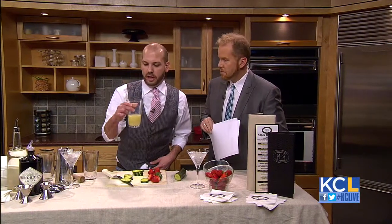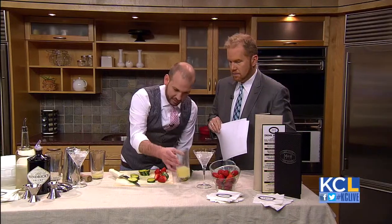Fresh-squeezed lime juice — I use about an ounce of it to start. That's going to be about one finger.